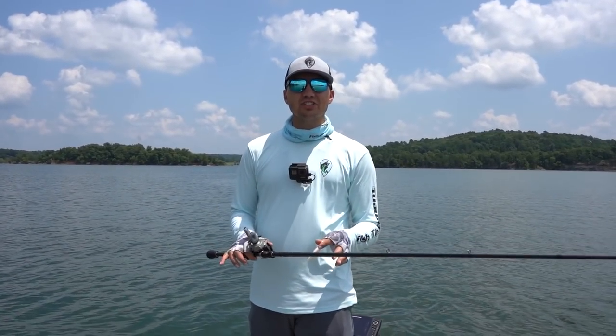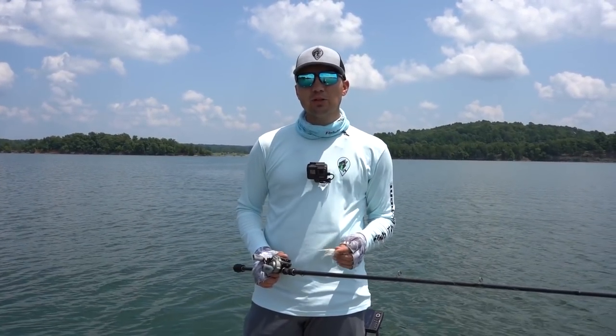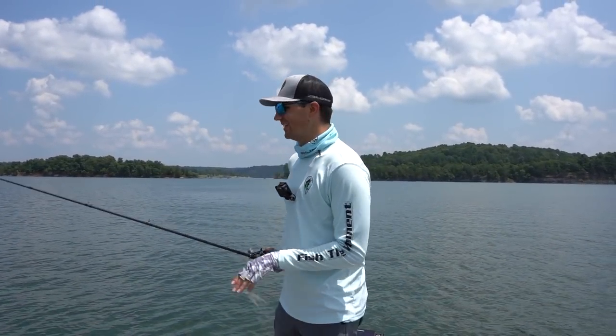What's up y'all? Welcome back to Fish the Moment. I just completed my catch 15 challenge out here on Beaver Lake, thanks to a half ounce hair jig. In this video, I want to break down the five forces of fishing a hair jig so you can catch a lot more offshore bass. Let's get into it.